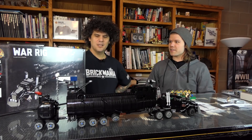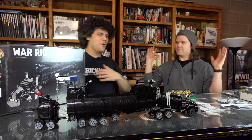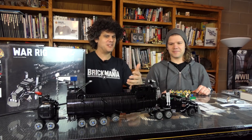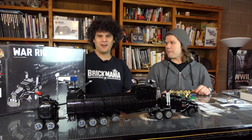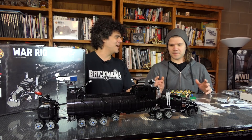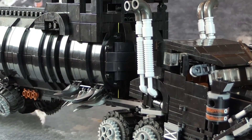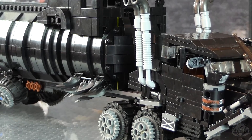What do we want to talk about first, Dan? We have this giant thing sitting here. You guys have been seeing this for weeks now in the background on the table. We haven't talked about it. This is the War Rig — a massive model designed by our own Cody.